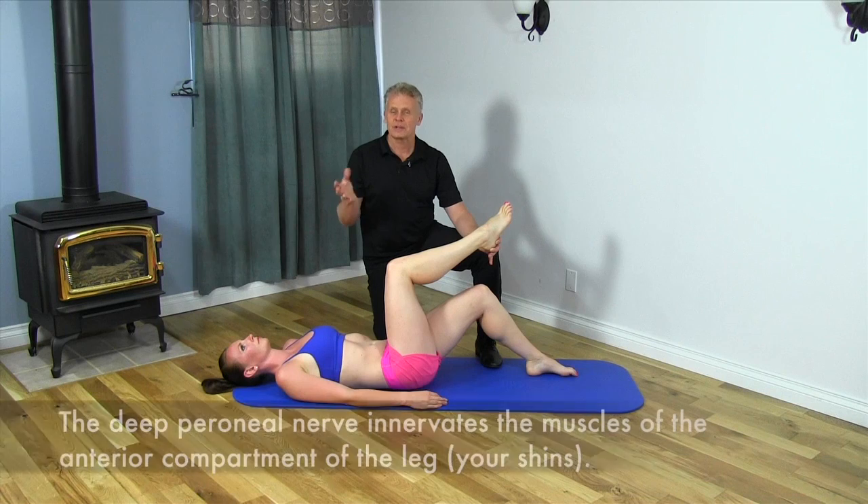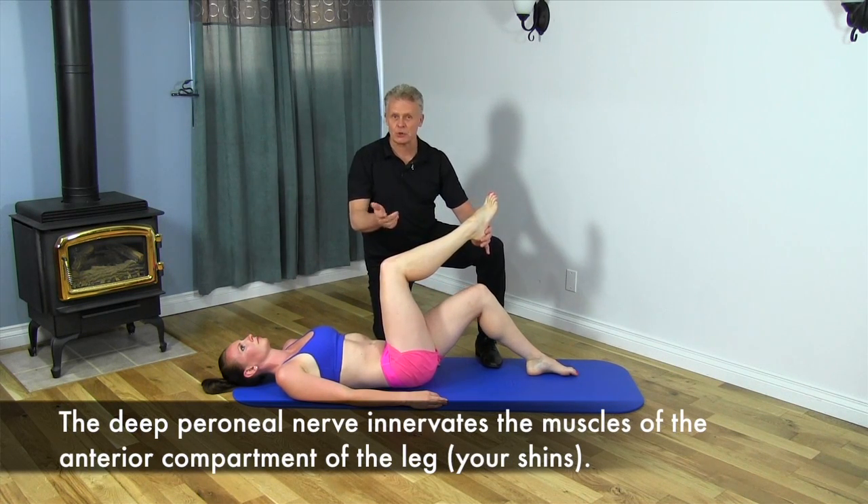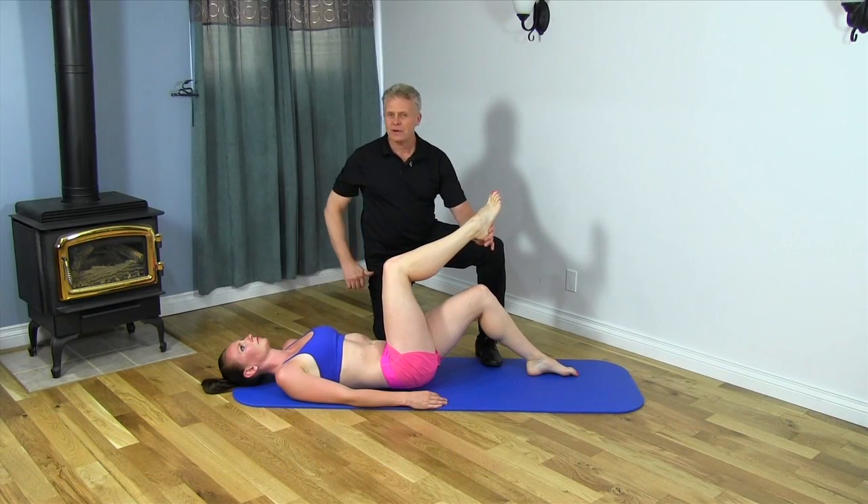The sciatic nerve comes from your back, basically comes down the back of your leg, and then it splits into two nerves: the tibial nerve on the back and the peroneal nerve on the side. We want to figure out whether or not we're having problems with that nerve.